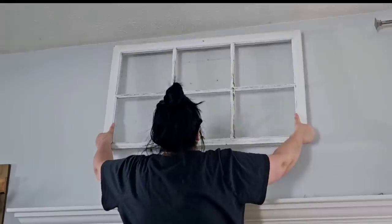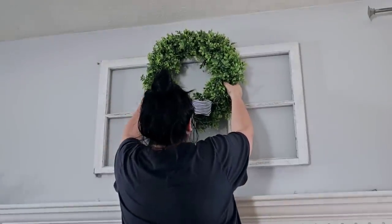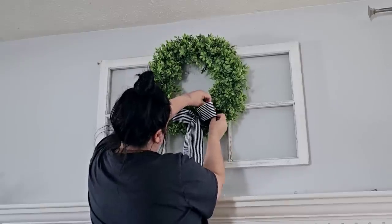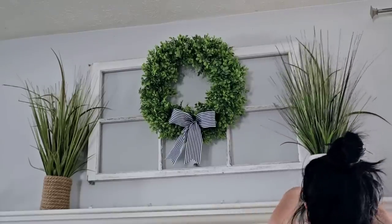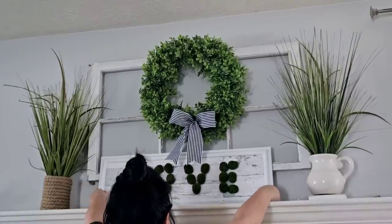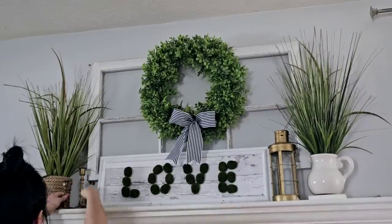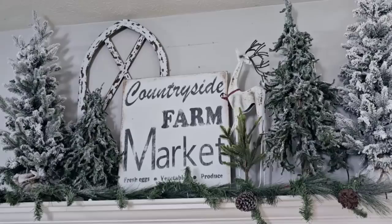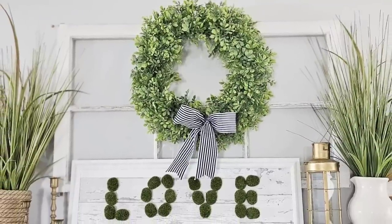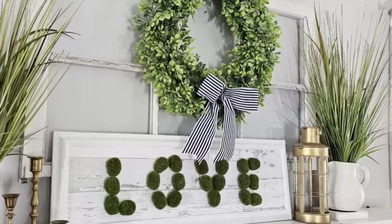I cleaned everything and then brought in this thrifted window — it's a real window that I thrifted a while back. I added some wire to the back and hung it to the wall. I placed a beautiful wreath from HomeSense and two full grassy plants on each side. Then I added a love sign I made recently using moss balls from Dollar Tree and a thrifted frame, a lantern I thrifted, and some thrifted candle holders. A thrifted cutting board on the right side complements the brown from the opposite side. This transformation was so fun — I love the freshness and how springy it looks.